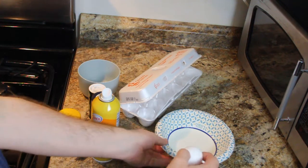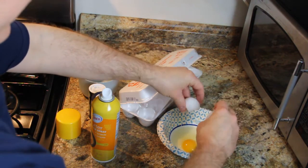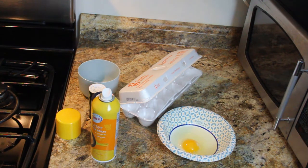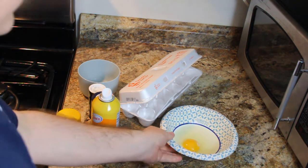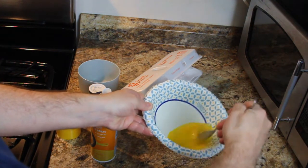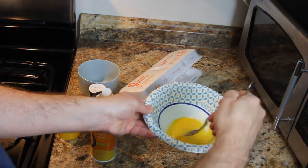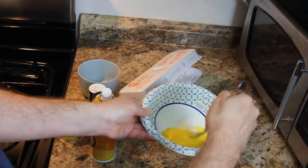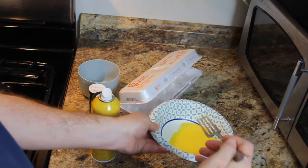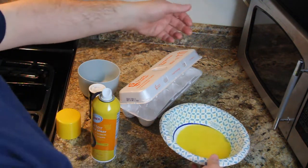We take our egg — this is the other way to do it. Then we get our fork and we're going to stir up that egg. A microwave cooks differently, but I have found that a quick microwave egg is pretty good and I use it for sandwiches all the time when I'm in a big hurry. In this case we're using a paper bowl with one egg.